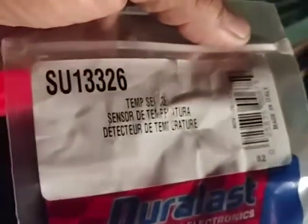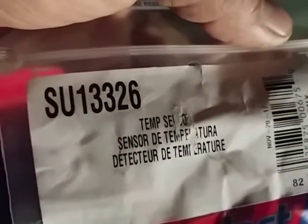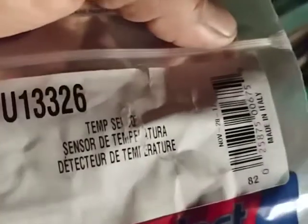Go to any AutoZone, or even eBay or Amazon, whatever you want. The part number is SU-13326, it's a temperature sensor.